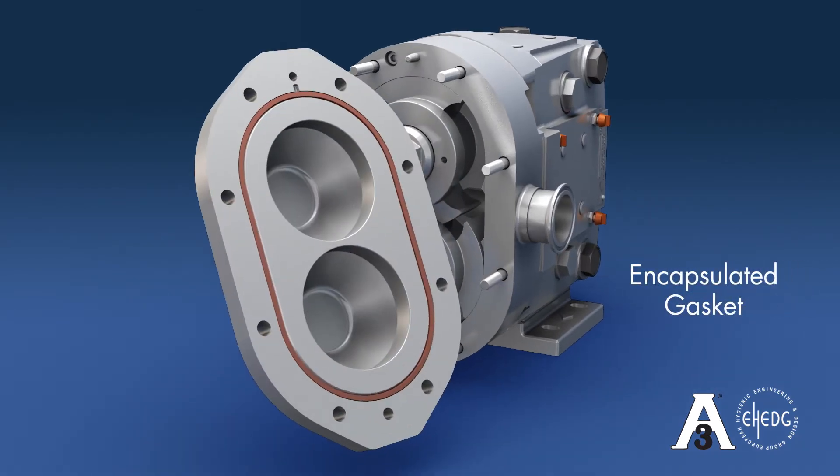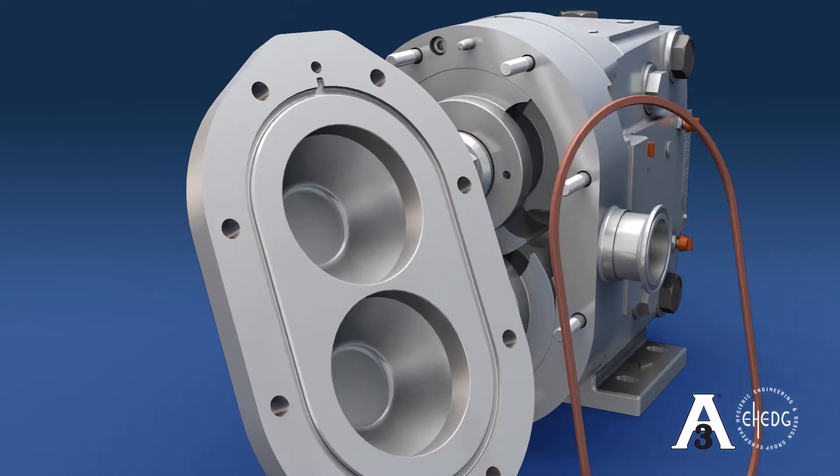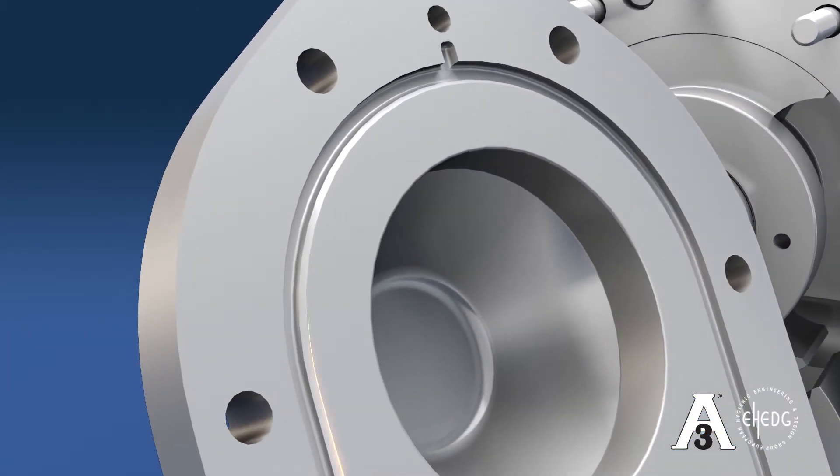The ZP3 pump comes standard with an encapsulated gasket. The O-ring groove in the cover is notched to make the removal of the gasket simple and to prevent damage. The O-ring groove of the cover is chamfered on the ID to allow maximum cleaning solution to contact the gasket and eliminate areas for product to settle.